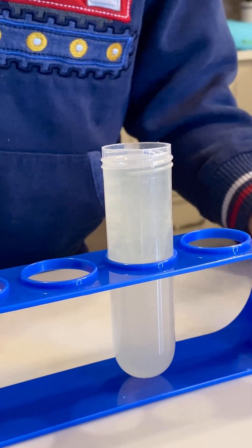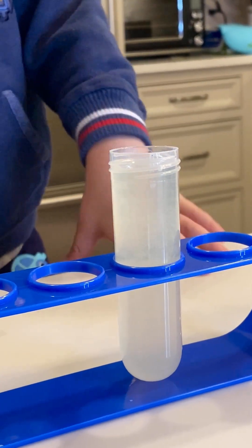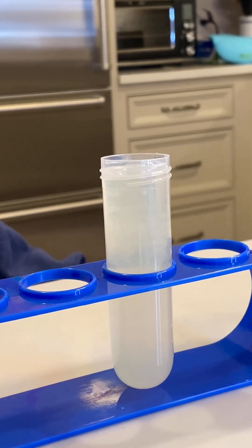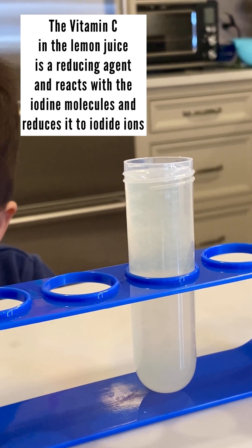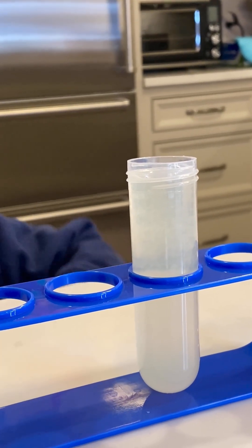Why is it orange? What color is it now? Clear. Why? Why do you think the color disappeared? It's because of the lemon juice. Do you want to do it again? Yes.